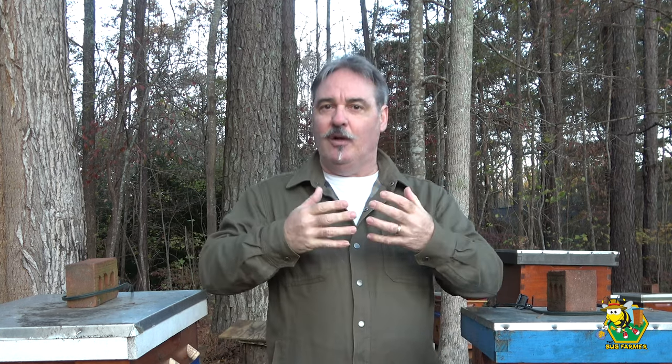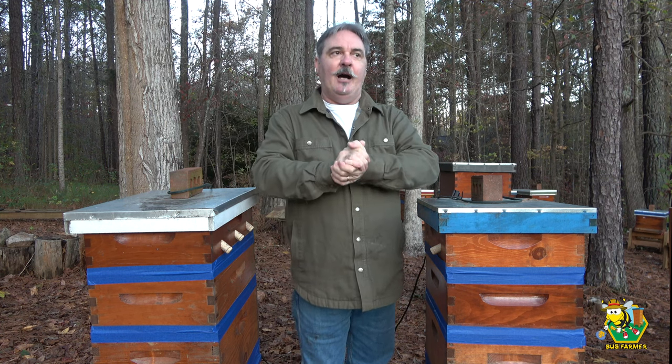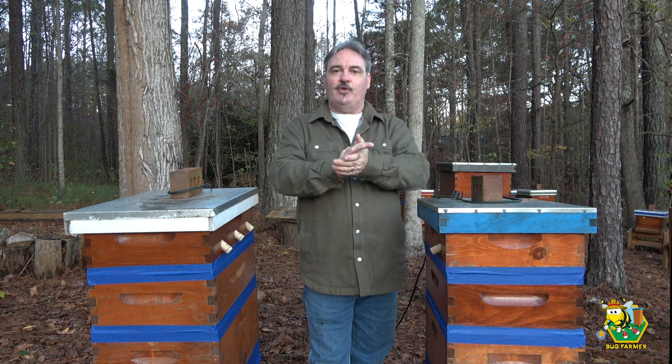It is my opinion, based on my empirical data from four seasons going into my fifth, that a heated hive is not a bad thing — not a bad thing for me. Am I telling you to heat your hives? I am not. You raise your bees the way that feels right for you, because I know you have the same goal I do: to raise healthy, happy bees.